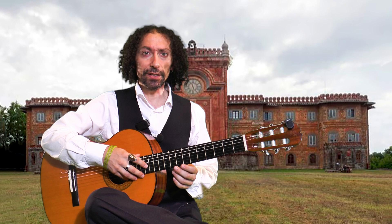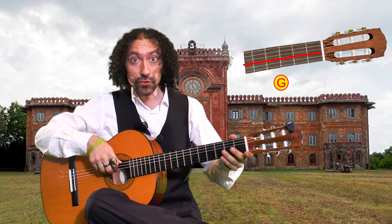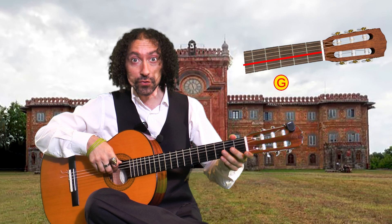It's very important before you start to play the guitar to tune in, and there are several types of tuning, like for example the standard one. We start from the bottom to the top, so the first string will be an E, the second string will be a B, the third string will be a G, the fourth string will be a D, the fifth string will be an A, and the sixth string will be an E.